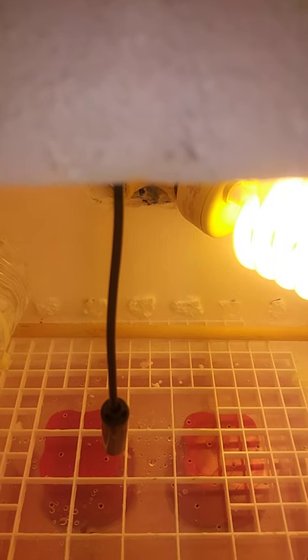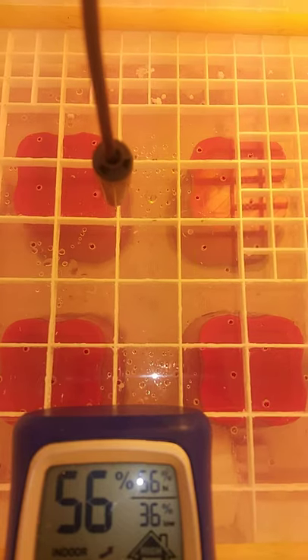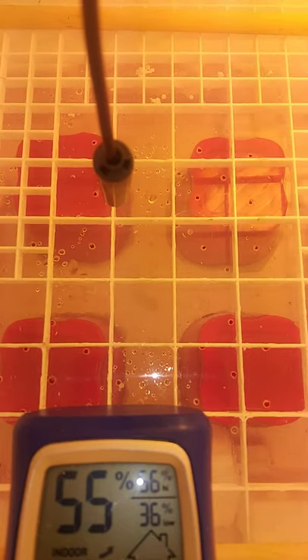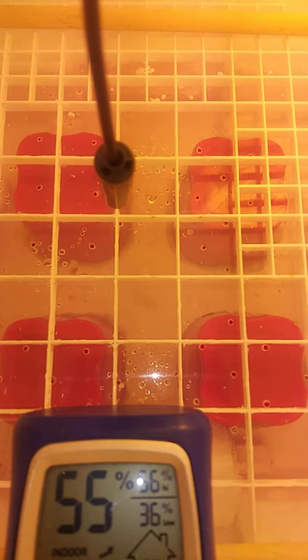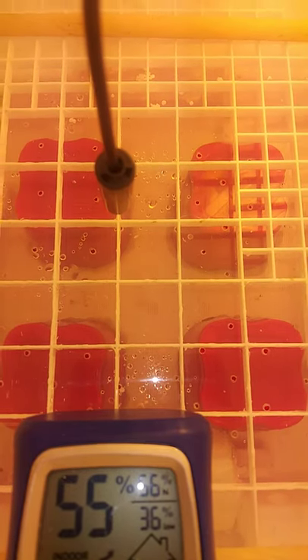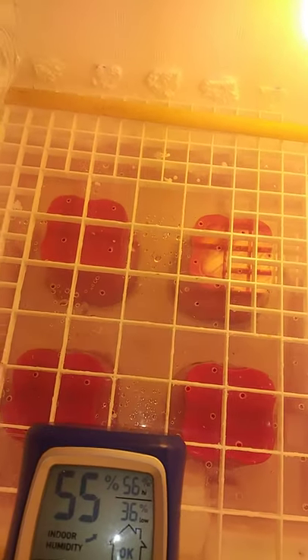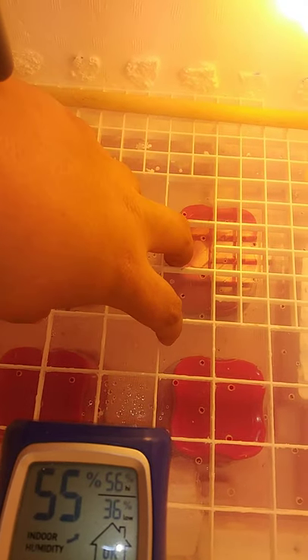You can pull it this way to roll them, pull it that way to roll them, and that's me pulling on the dowels on the outside of the incubator. I have 16 eggs. I'm going to set them from here to there, right here in the middle, and then they will be rolled back and forth right here.